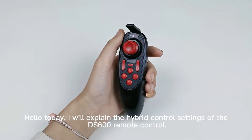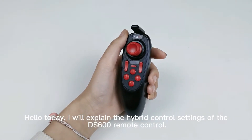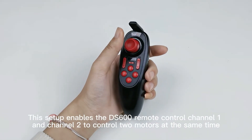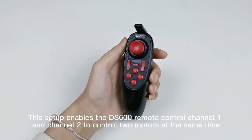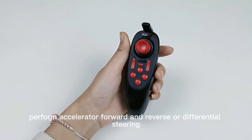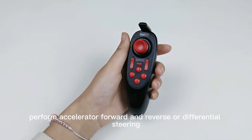Hello, today I will explain the hybrid control settings of the DSU by remote control. This setup enables the DSU by remote control channel E and channel R to control two motors at the same time, performing accelerator forward and reverse or differential steering.